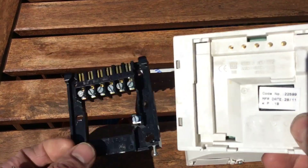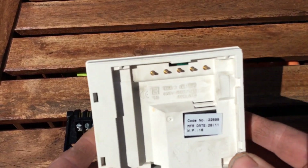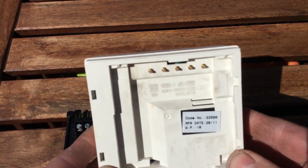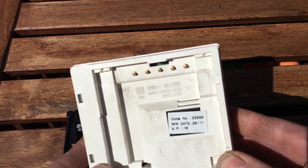I thought there was a little wiring diagram with this, but I can't think where it's gone. And these are the pins. 2011 — so it's lasted a while.